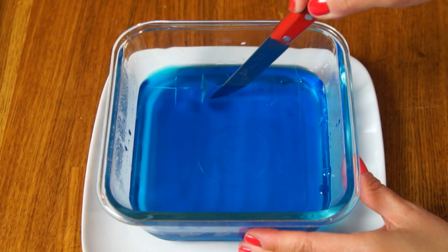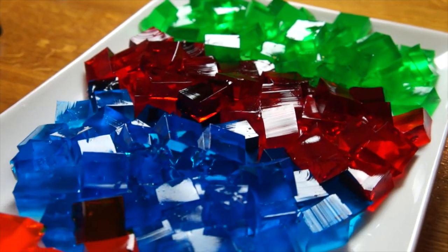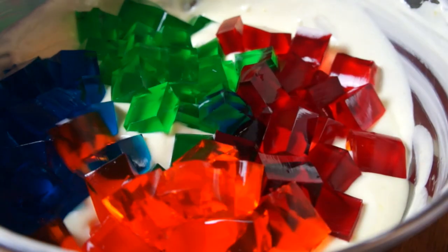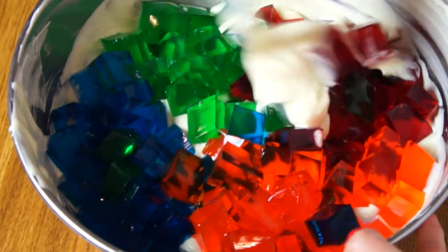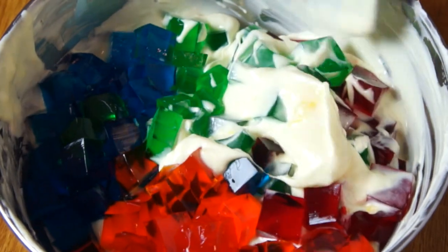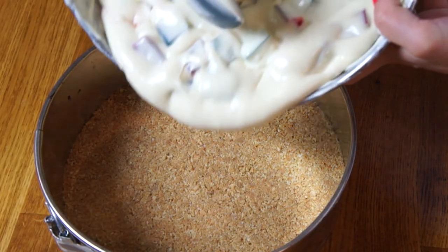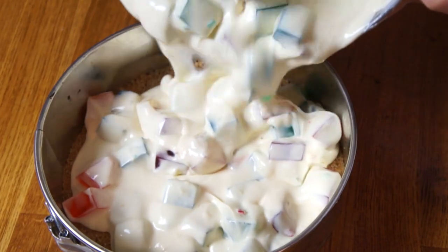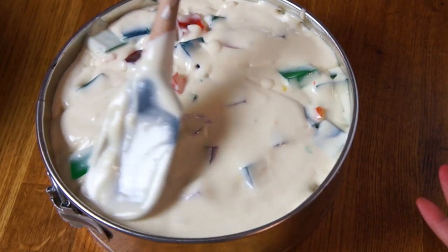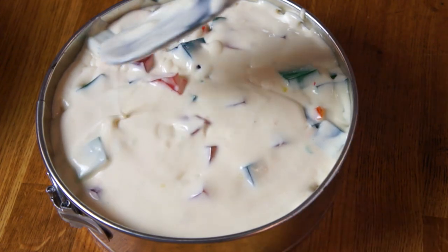Next, take the Jell-Os made earlier and cut them into half-inch cubes — all the beautiful colors. Because I used four colors, I used a little less of each. Then take these beautiful gems of Jell-O and incorporate them into the whipped cream lemon Jell-O mixture. Fold very, very gently because we don't want to crush the Jell-O pieces. Then pour the whole mixture into the graham cracker crust, smooth it all out, and let that chill for at least five hours — but better to do it overnight.